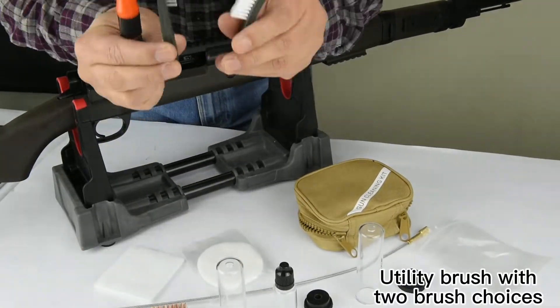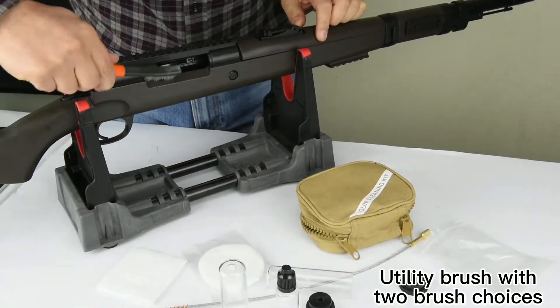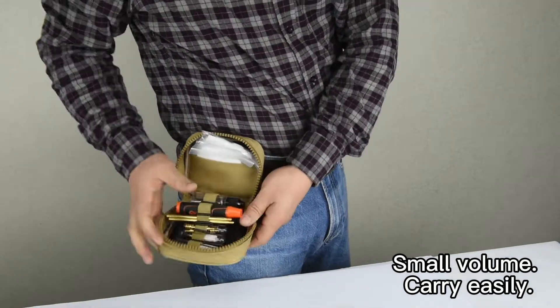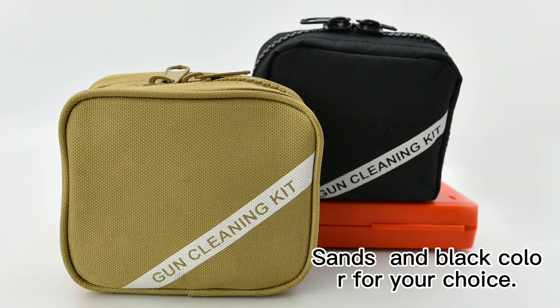Utility Brush with 2 brush choices. Small volume, carry easily. Select in the black color for your choice.